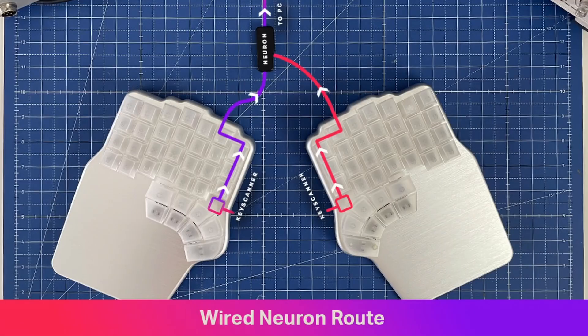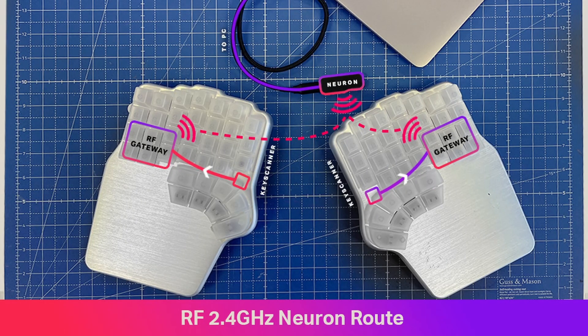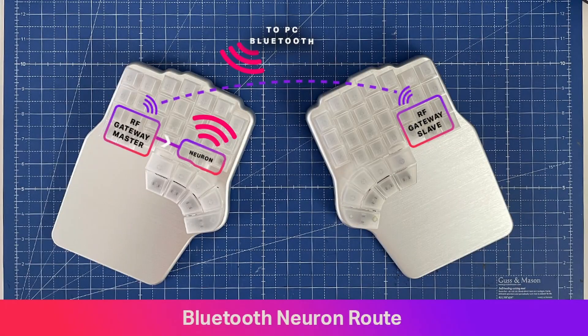Finally, to be completely honest, we underestimated how difficult creating the firmware would be. From an electronics standpoint, the DIGMA DEFY is two different products — wired and wireless. But from a firmware perspective, it's three products: wired, RF with 2.4GHz wireless, and Bluetooth. We knew it wouldn't be easy, but not this hard. We hired a firmware developer half a year ago, we have two full-time freelance firmware developers working for us, and our full-stack developer is also knee-deep into the project. But it's not enough — so we're finalizing the hiring of two more firmware engineers.